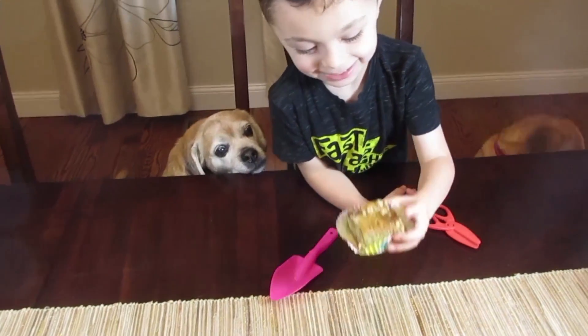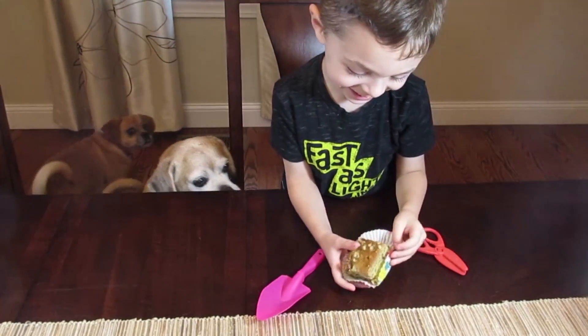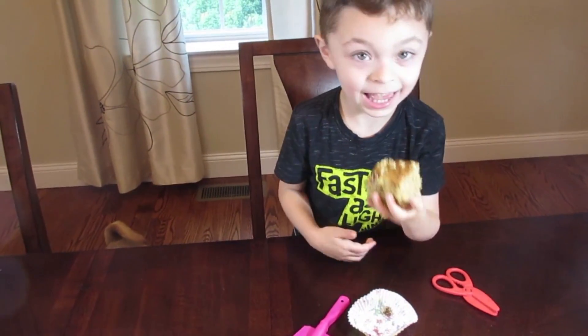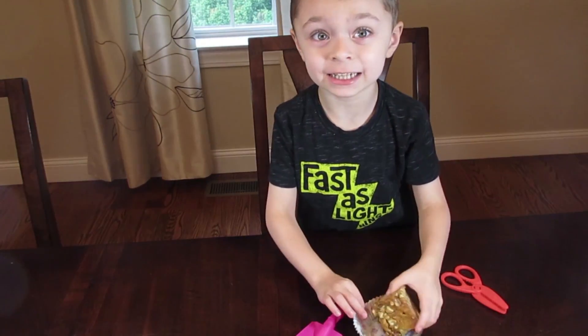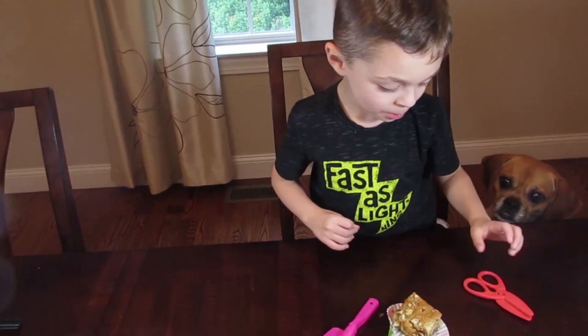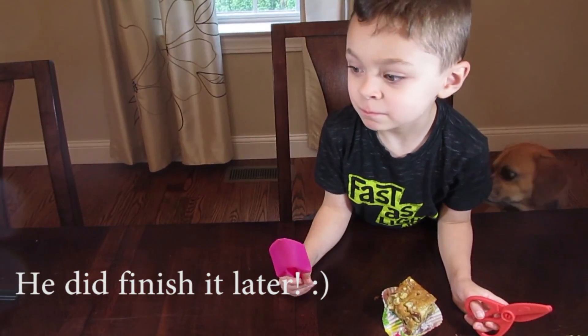Alex is going to try it. Take the paper off — don't eat the paper! He says he doesn't like it and doesn't want to eat it, but after being encouraged to try it he admits he does like it, even though he's full right now.